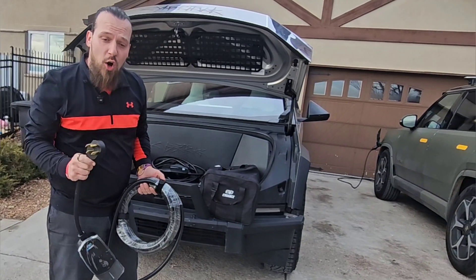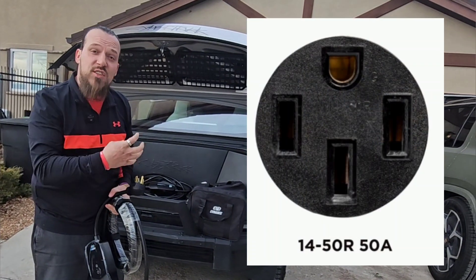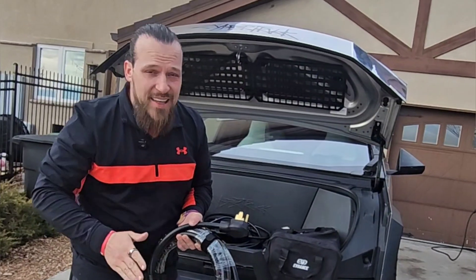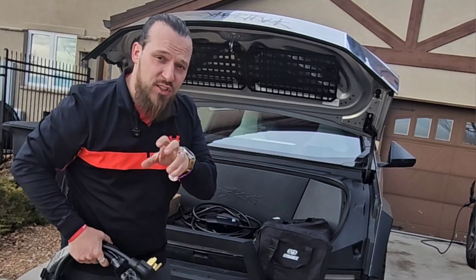Ideally you live in a home where you have access to a plug that looks like this — 240 volts — or you can have one of these installed in your garage. That's going to be a game changer for you. But if not, you have the 120, and that's what we'll kind of focus on for this moment.